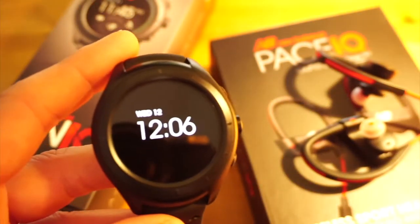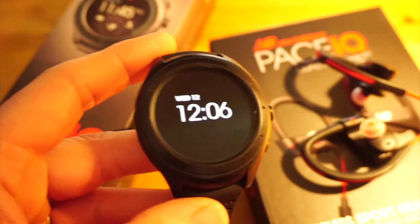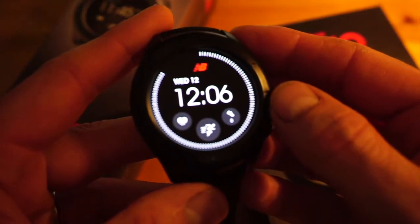You sync your phone with your watch and download as many tracks as you want into the watch, so when you're training you can listen to your preferred music.